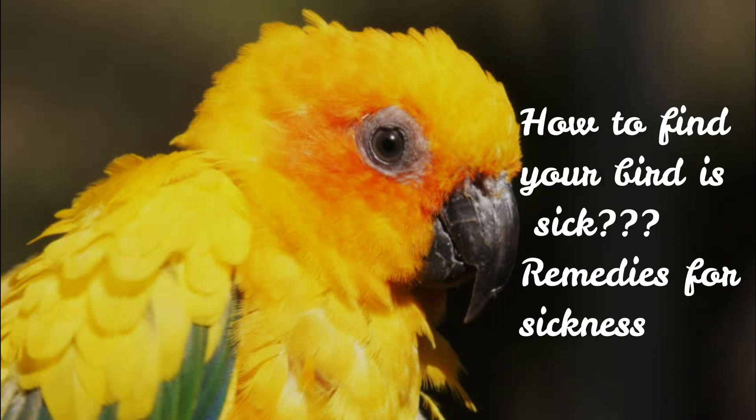Hi friends, we are going to show you this video about how sick your bird is.